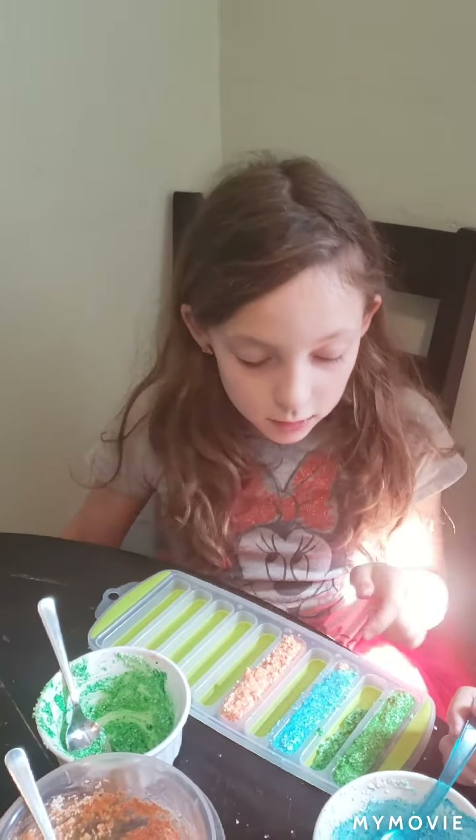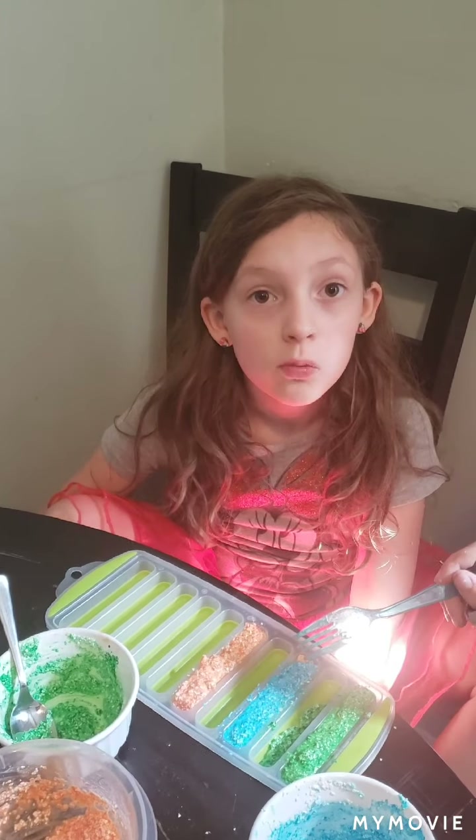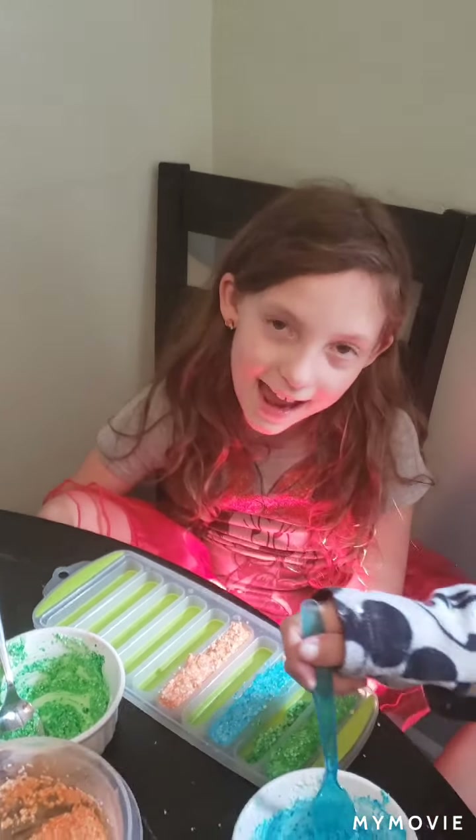And now since we filled it up, we are going to wait for three days and let it dry. We'll be back on the third day. Bye!